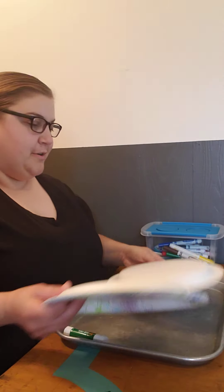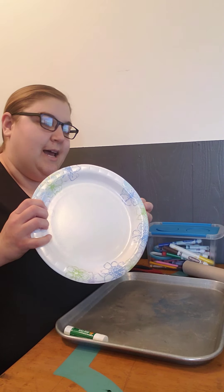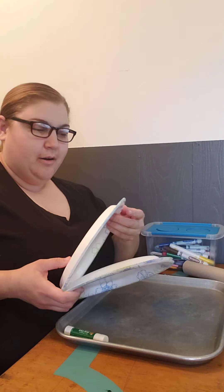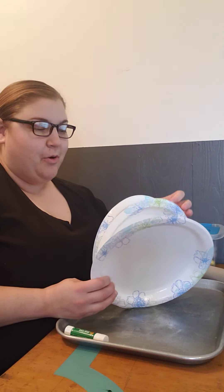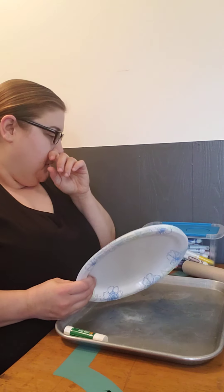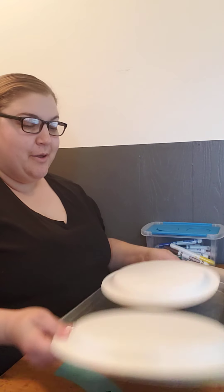The first thing you're going to do is you need paper plates. I just chose to get four, and the cheaper the better. Unfortunately these are the only ones and the only size I have, so this is what I have to deal with.